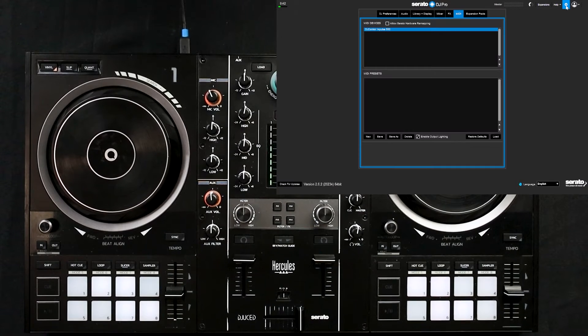The first thing you'll need to do is click the settings at the top of the screen and then switch over to the MIDI tab. You'll see the controller in the window below — you need to click it at least one time and the option for you to allow remapping will become available. Once you check that box you'll be able to remap your controller. I would also highly recommend that you save this preset — go down to the bottom and click 'save as', and you'll be able to type in a name such as Hercules Impulse 500.